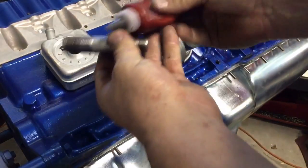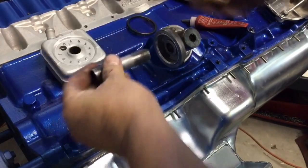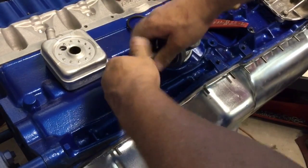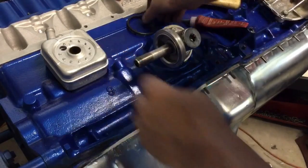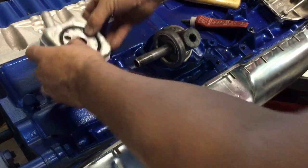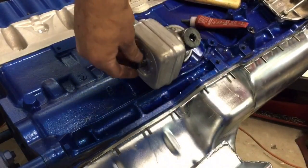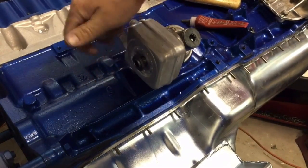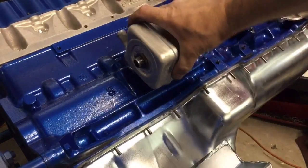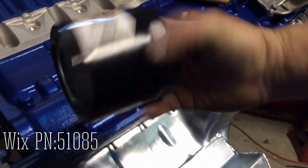I'm going to thread in some Loctite on here. This little gasket it comes with has these little tabs that lock on. Then we're going to slip this sucker on, put this nut on, and tighten it down to 35 foot-pounds. Make sure you get this centered up right where you want the coolant hoses coming out. Now let's put on the filter — the seal's all lubed up.